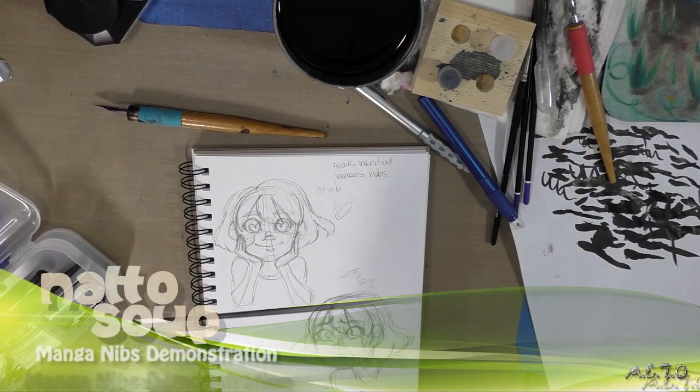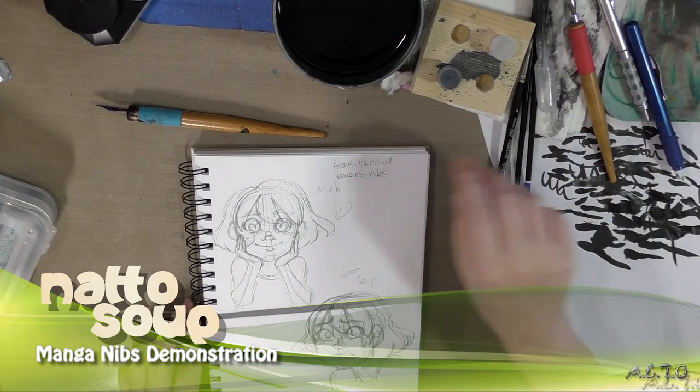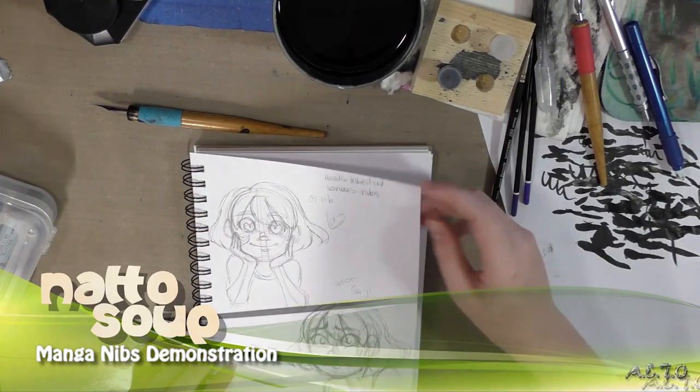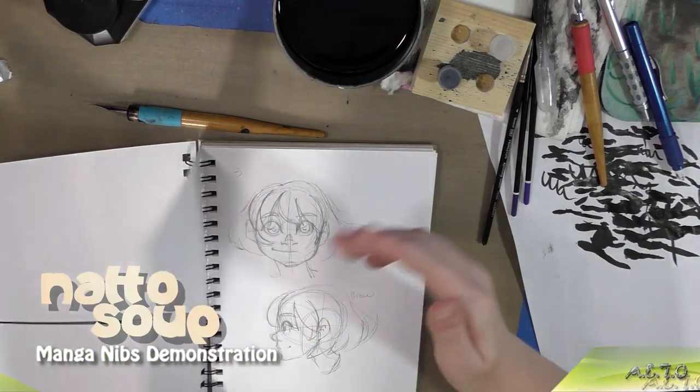Hey guys! Today we're going to do a nib demonstration with several nibs, including the Kuretake Seiji, a Tachikawa G nib, a Mapping nib, a Tank nib, a B nib, and a Crow Quill — to help you figure out which nibs might be right for you this Inktober.